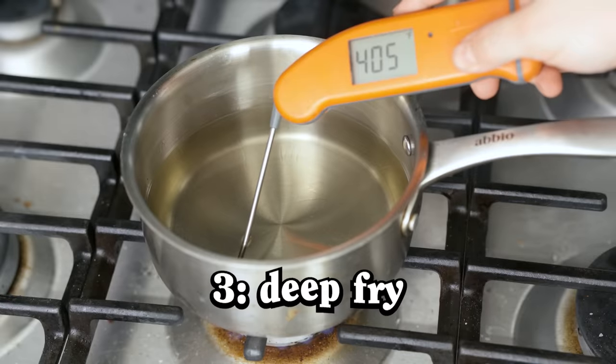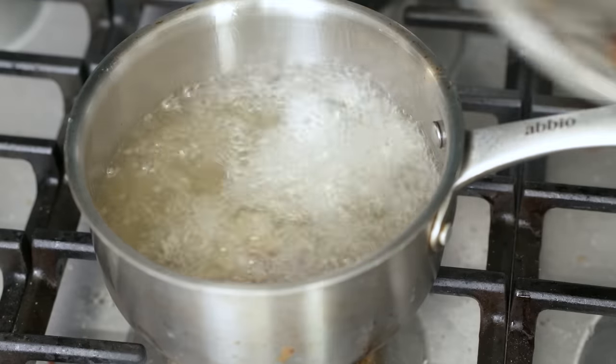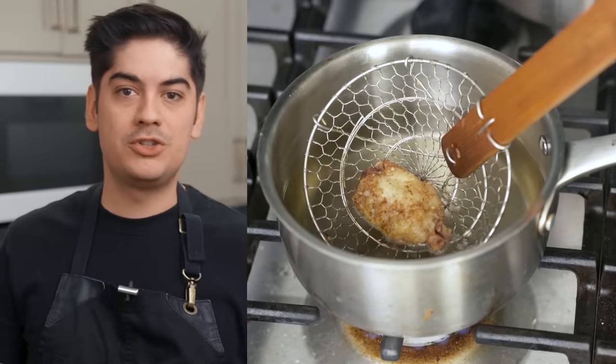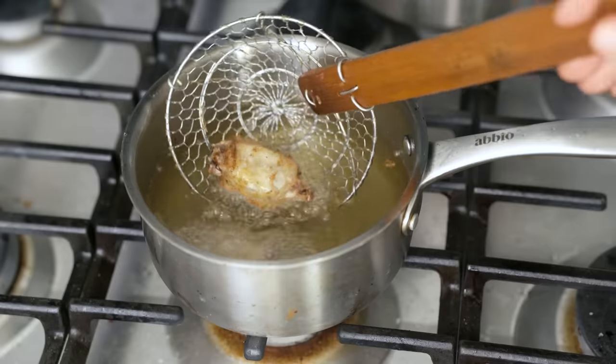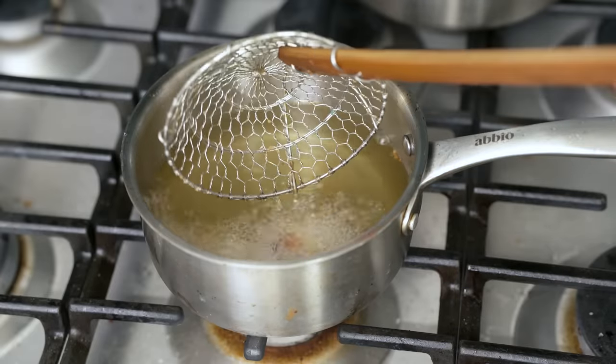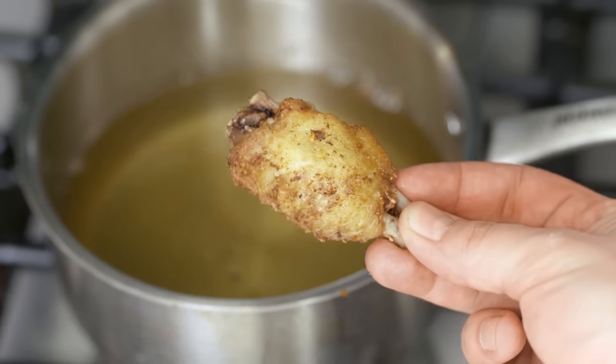Three: deep fry them in ripping hot 400-degree peanut oil. I never do this in real life — you wouldn't want to do this straight from the freezer because any ice crystals would melt and explode in the oil. But if you thaw the wings ahead of time and then blot them dry, this is the way to get the crispiest possible skin.